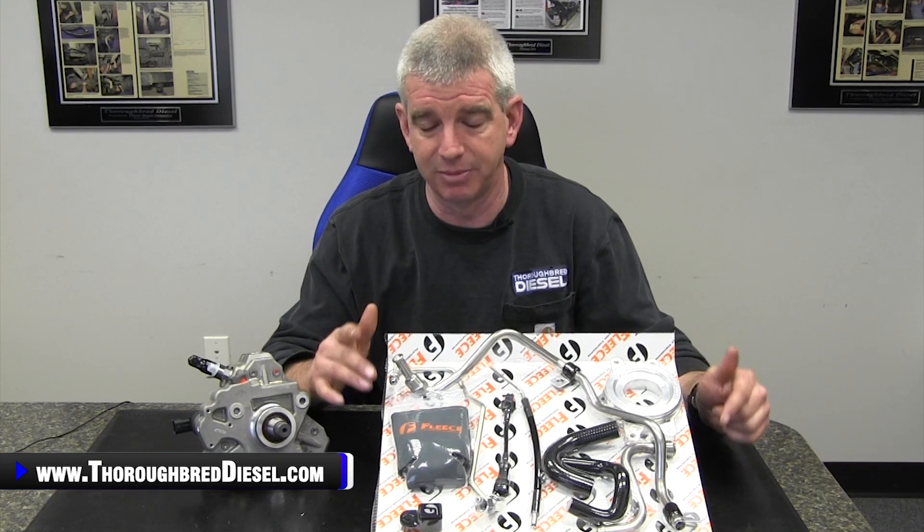We just wanted to make note of those changes. We've got a really good installation video for you guys to check out — we'll link you to that here in this video. The running changes made to the kit are noted here. If you've got a question about CP3 conversions from Fleece, just give us a call, and we appreciate you when you like and subscribe to our channel. Thanks for watching.